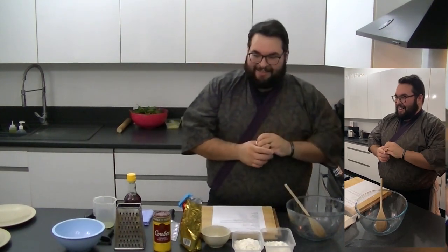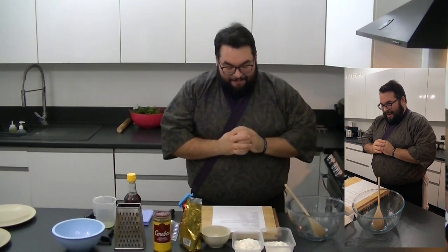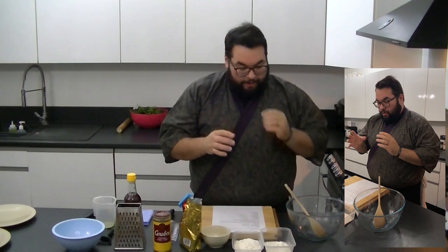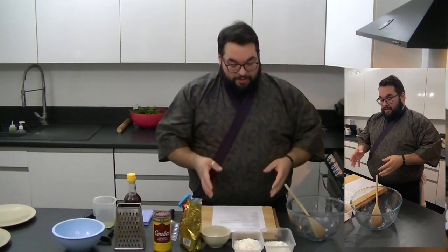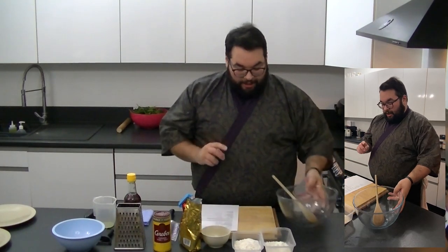Philan says who? Good old Philan — he never leaves. He's about as consistent as my life actually, Philan. He's always on it, so love Philan. Before we get into too much talking, I think what we're going to do first is get straight on and make this bao bun dough.